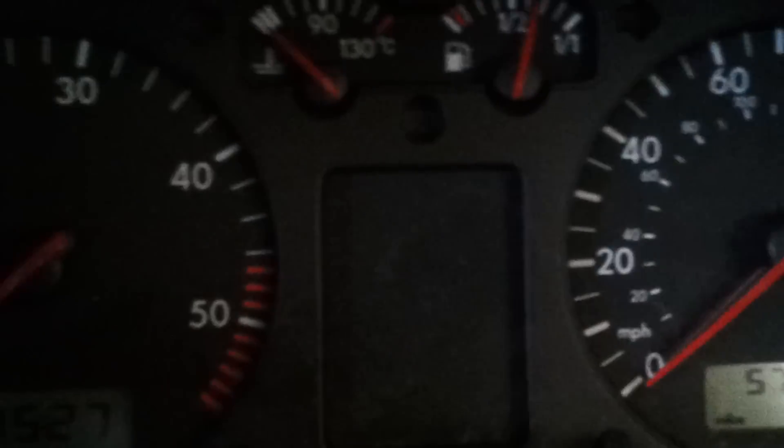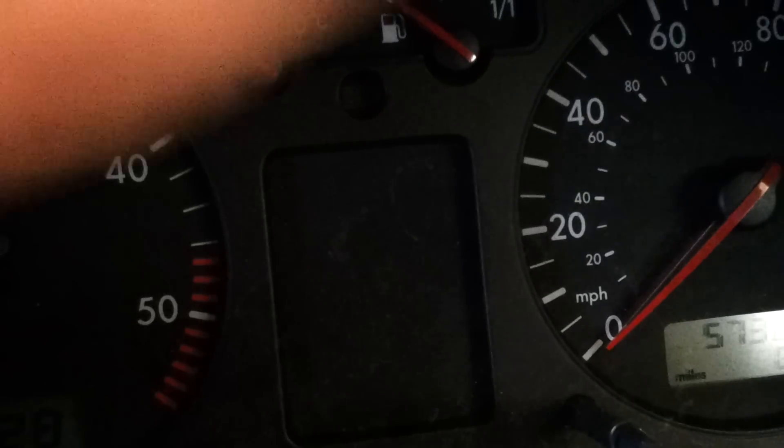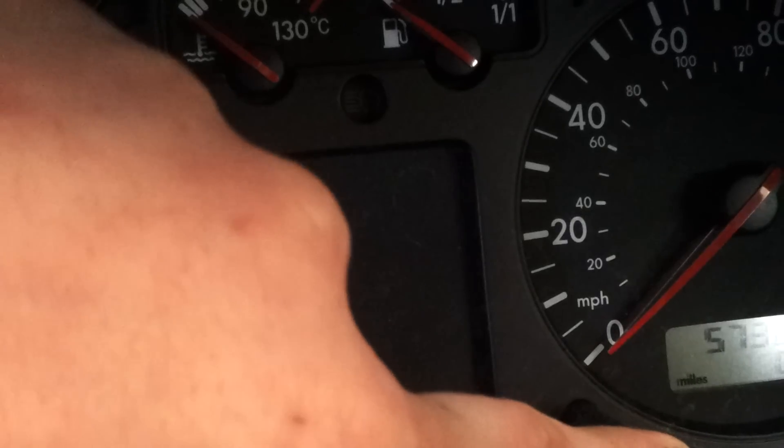So this is what you have to do. You have two buttons, one on the right, one on the left. With the right one, what you've got to do is switch the ignition off, then press and hold the right button in.